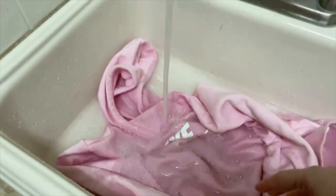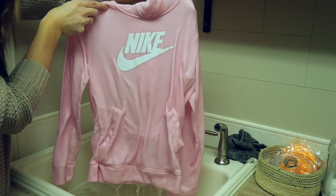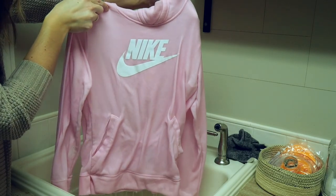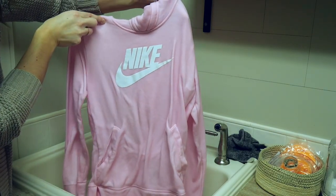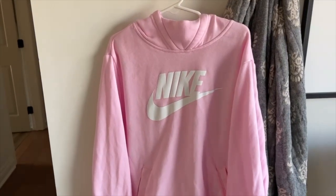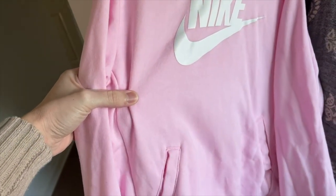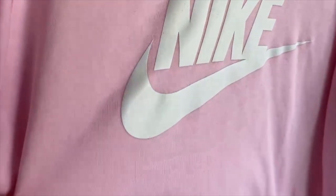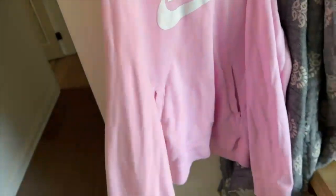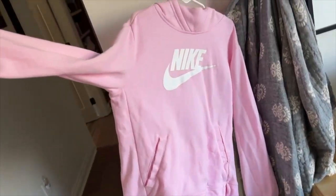I rely really heavily on my oxygen boost to save my daughter's wardrobe because no one's buying new sweatshirts every two weeks. This is after an hour of soaking — almost stain-free. I'll let it soak a little bit longer. Look at how well this turned out — it even got the spaghetti stain out, which I honestly wasn't sure was going to happen. Remember how bad the sleeves were? Like brand new. Works every time.